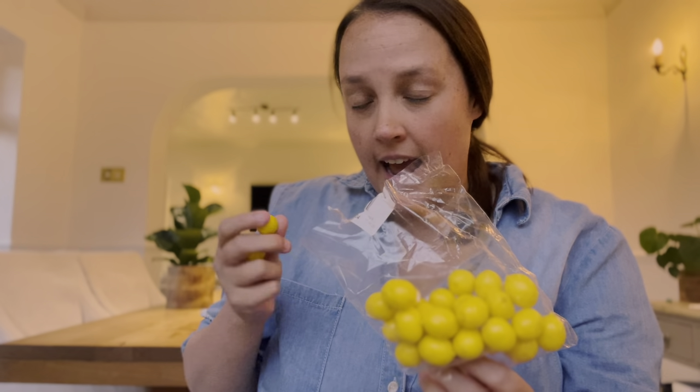I thought about making the lemons out of clay but I managed to find some and I think they're made out of polystyrene. One problem is that my lemons might be too small compared to the original — I don't know if that's a good idea or not, but maybe I'll go for it anyway. My approach is basically to hot glue these on, spray paint the whole thing yellow, and then figure out how to get the glaze.